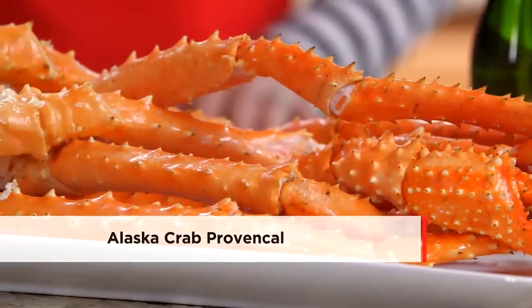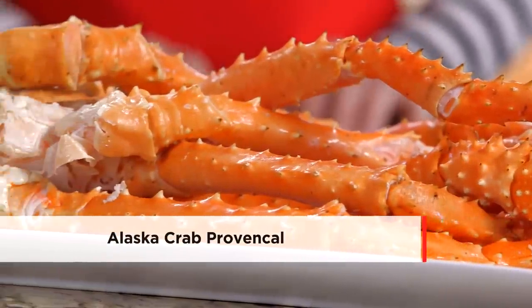I'm Kristen Porter, Iowa Girl Eats Blogger. And I'm Chef Andrew from Hy-Vee. Today we're making Alaska Crab Provencal, a tasty appetizer or delicious main dish.